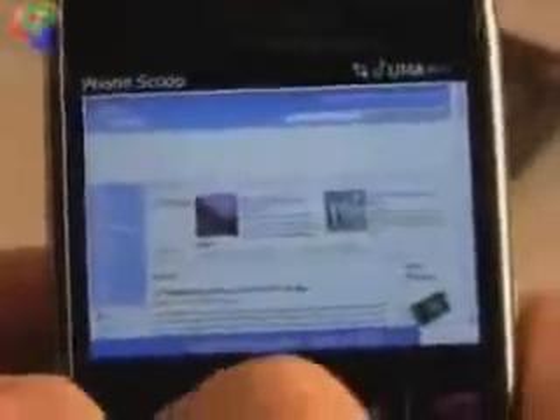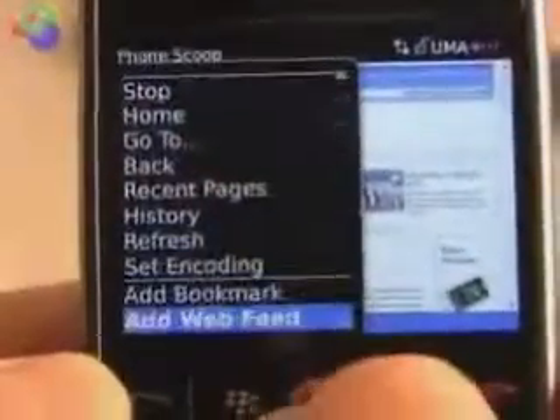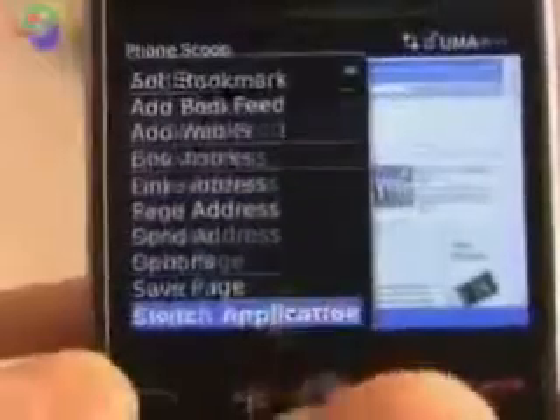So there we have the full HTML version of Phone Scoop. And of course, the browser lets you do all sorts of different things. You can interact with the websites, refresh things, add bookmarks, and so on.